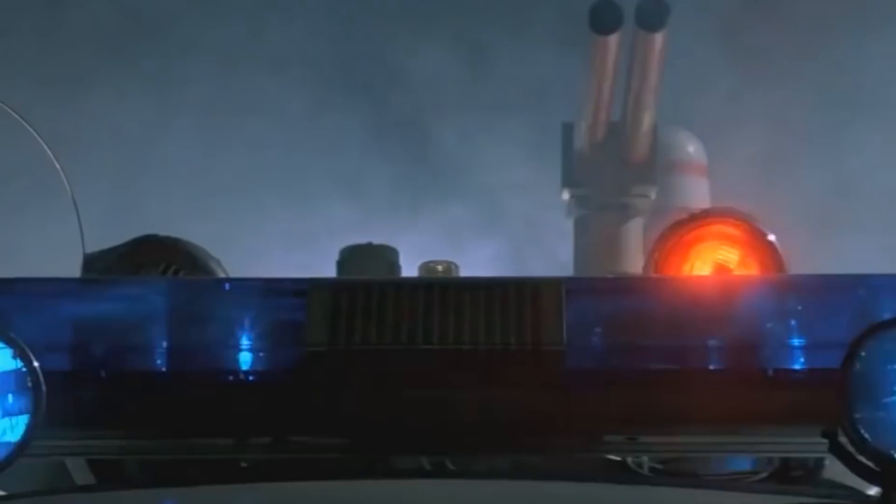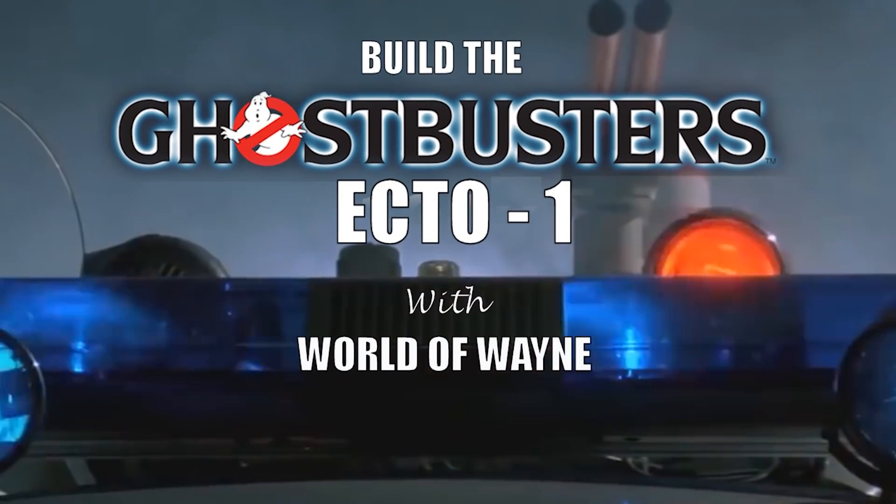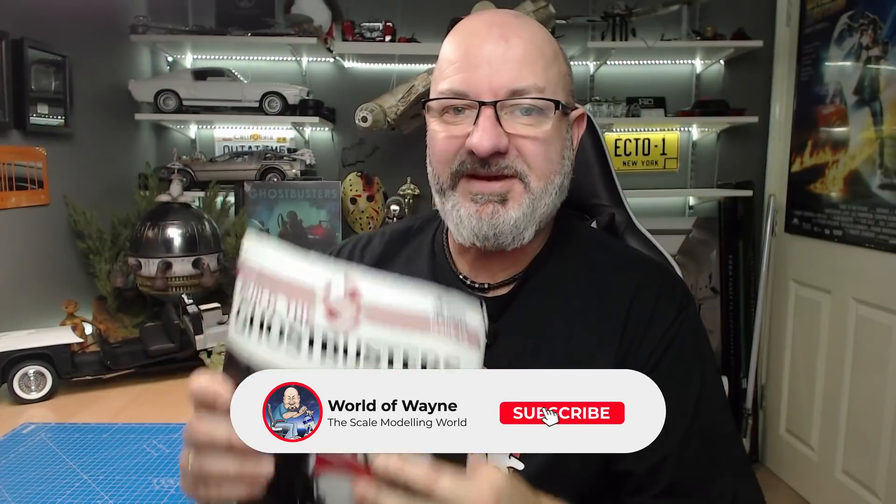Hi all, welcome to my channel. We now have issue 18, stage 63 of the Hero Collector and Eaglemoss release of 'Build the Ecto-One.' I wasn't due to do a video until Wednesday this week because I've got the kids on half term, but this got delivered to me this morning. Issue 63 doesn't have much to do at all, but issue 18 is quite involved, so I thought I'd show you everything that's in here.